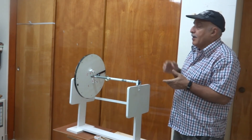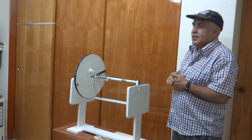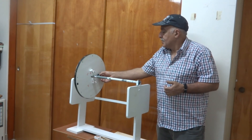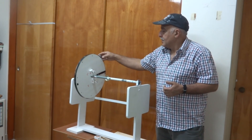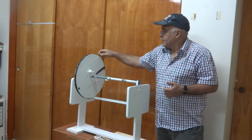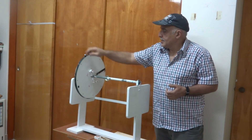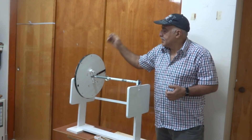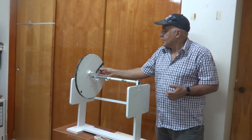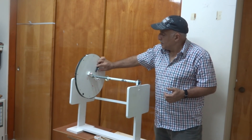So for balancing, I have to find the amount of weight and the position and the direction at which I have to fix the weight. Now if I remove this weight and fix it in a different position, you can see this point is coming down side. If I fix it here — again it is coming down side. So I have to fix it in a special position, at some angle, and at some distance from the rotating axis, to make it balance.